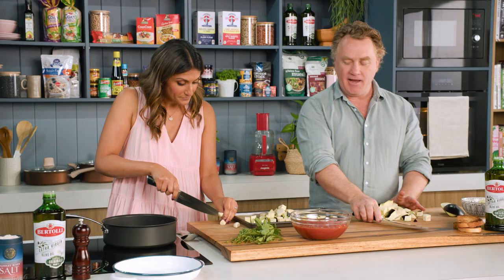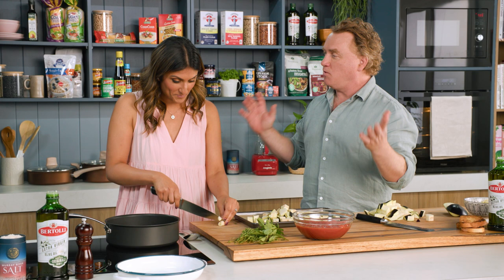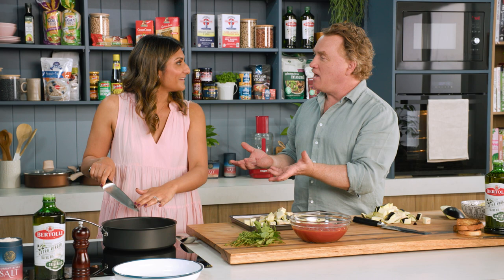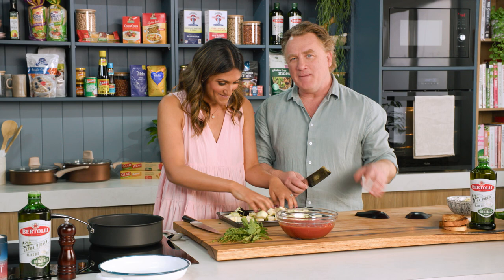My grandmother, my nonna, was the best cook in the entire world and she wasn't a trained chef. To me, Italian food is cooking from the heart, and if you're able to do that it's going to be delicious. I think that's genuinely why I cook a lot of it — I love the flavours but also there's a lot of soul here. Maybe you're not Indian after all — maybe there's a bit of Italian in you. Maybe in a past life, you never know.